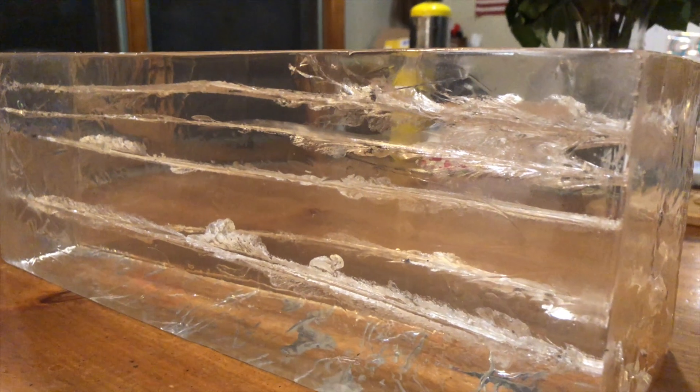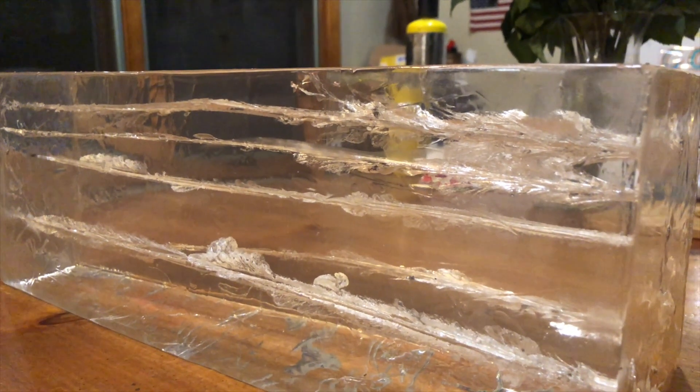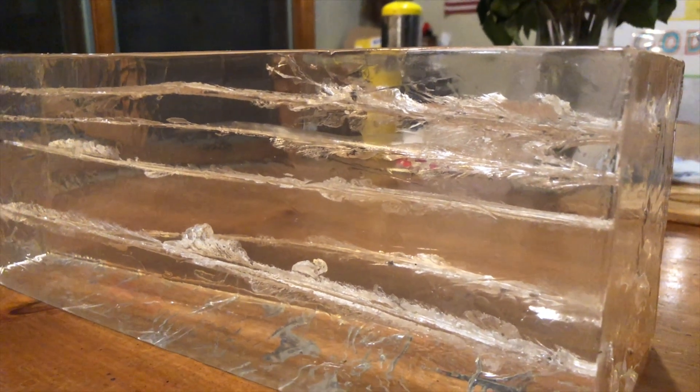Pretty cool. I'm pretty stoked. That 460 is something else — it really left quite a wound channel through there. Pretty impressive stuff. So that's your clear ballistics gel. I'm really psyched — I want to test a bunch of other things, so I'm going to melt this one down and we'll see what we get from here. Pretty impressive stuff. Check out your clear ballistics gel. Get some — it's awesome.